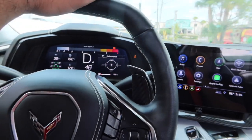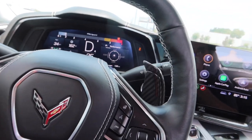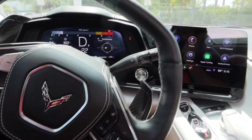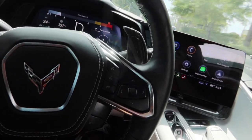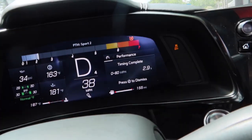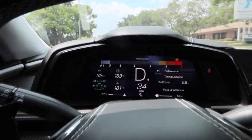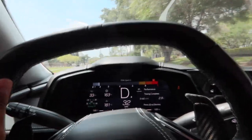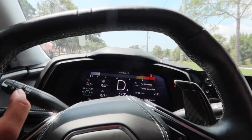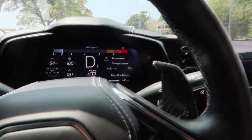We are going to try a 0-60 time. Got performance traction management and sport 2. Everything's all warmed up. Let's see what we can do. It totally hooked — look at that, 0-60 in 2.9 seconds. Very first launch and only in sport 2, and it felt way different. Like really different. And I was running out of road quick because I didn't have a perfect straightaway. But wow — I think I could totally beat that.